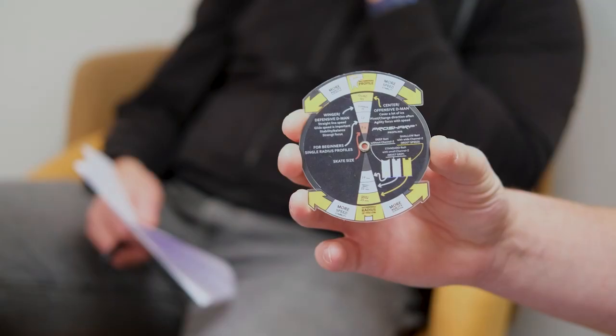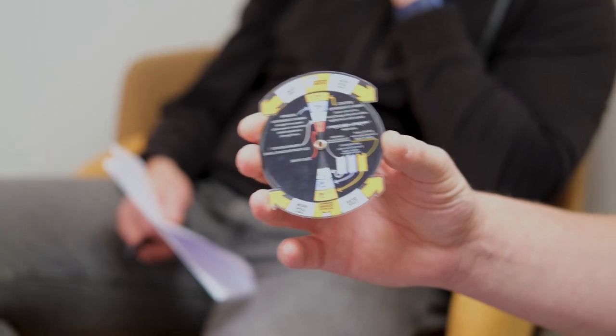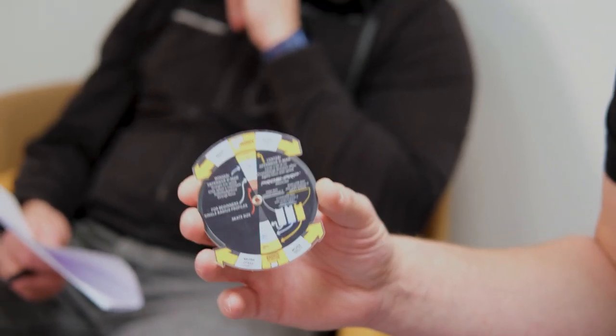We also have a tool on the website where you can enter your skate size and get a profile recommendation, and we're working to develop that further. As Mikko said, it all depends on what level you're skating at. If you're a beginner, we highly recommend a long single radius to find your balance and make it easier to skate. But our overall recommendation is to profile all skates so you know what you're skating on.